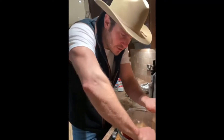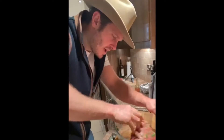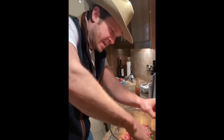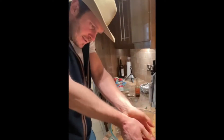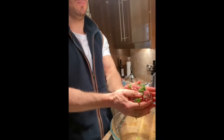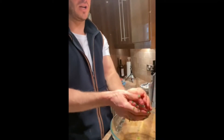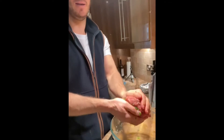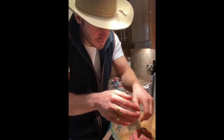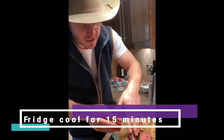Looking good! Get your hands right in there — that's what you want. Combine it all, make sure it's all in there. Then put it into a nice big ball — that's what I like to do. Use your hands. Finally, you've got to let it set and rest before it goes in the oven. Pop it back in the fridge for 10 to 15 minutes to let those flavors combine together.